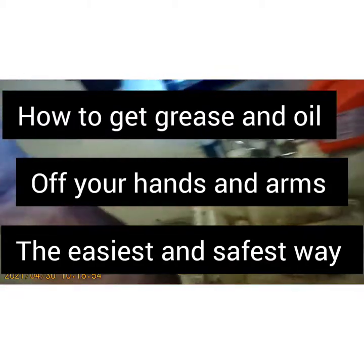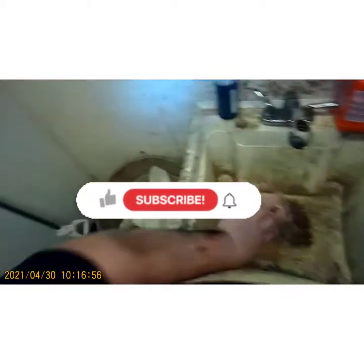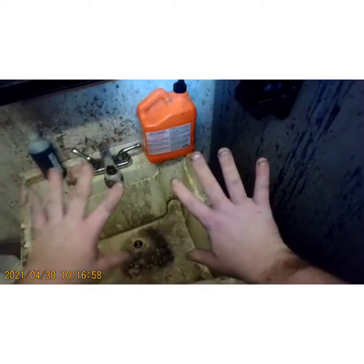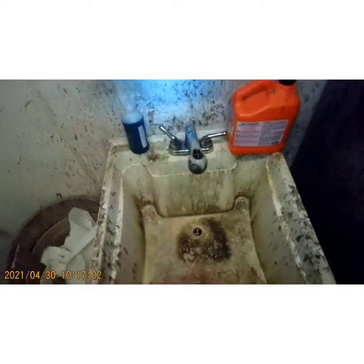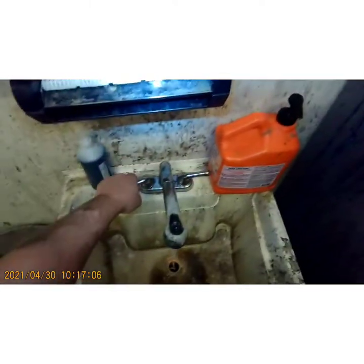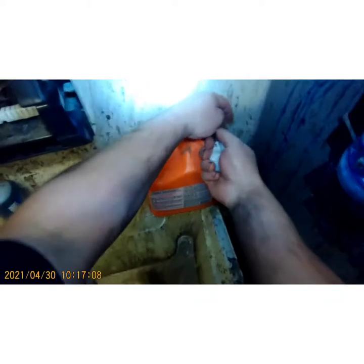What's up YouTube, today I'm going to show you how to get your hands and arms super clean — mostly arms, because my hands stay kind of clean because I wear gloves. Anyway, if you haven't subscribed to my channel please subscribe so I can make videos like this to make your life easier. So let's get started.